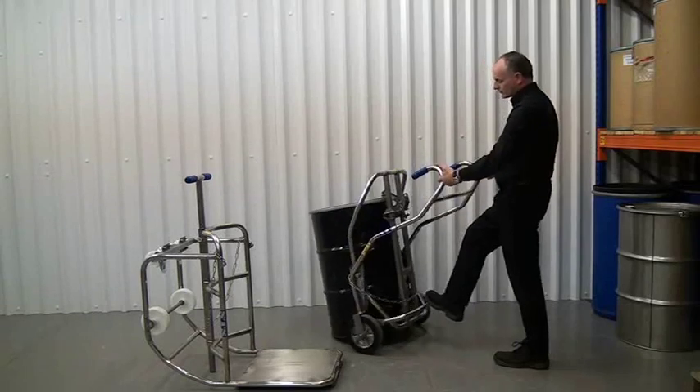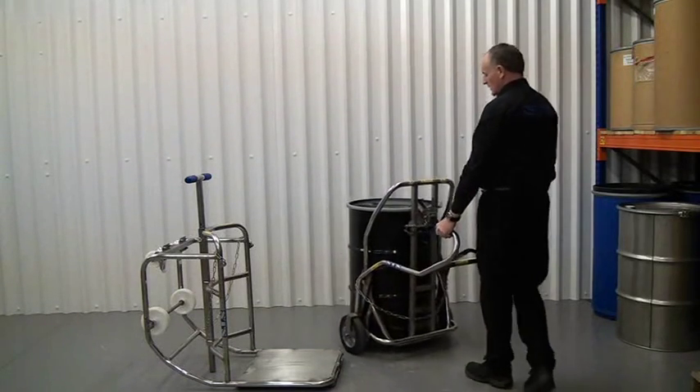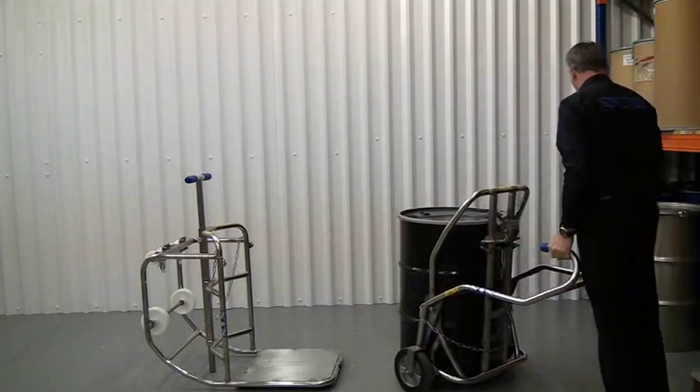Pull back on the handles, push down, and then maneuver the drum onto the cradle.